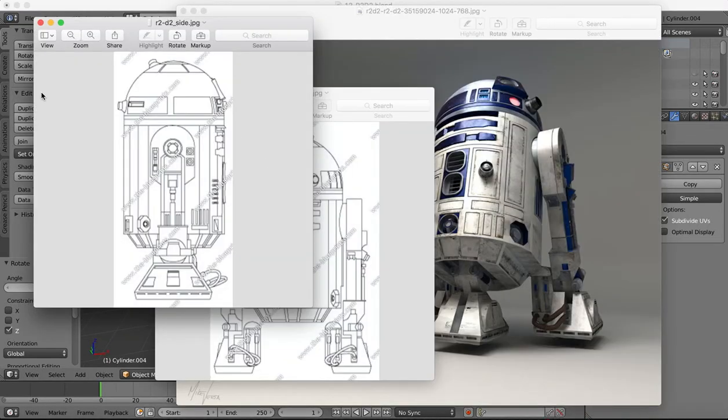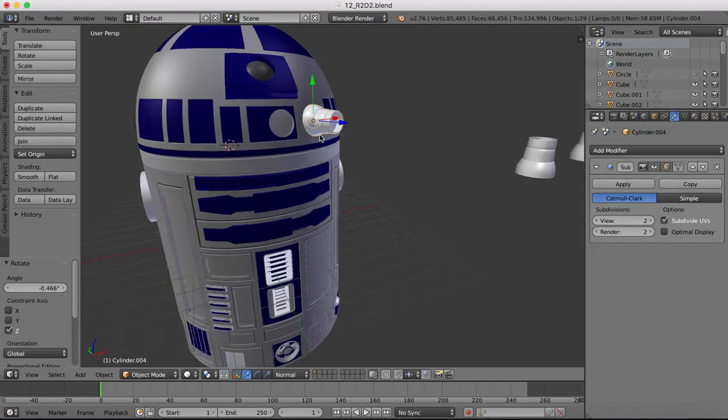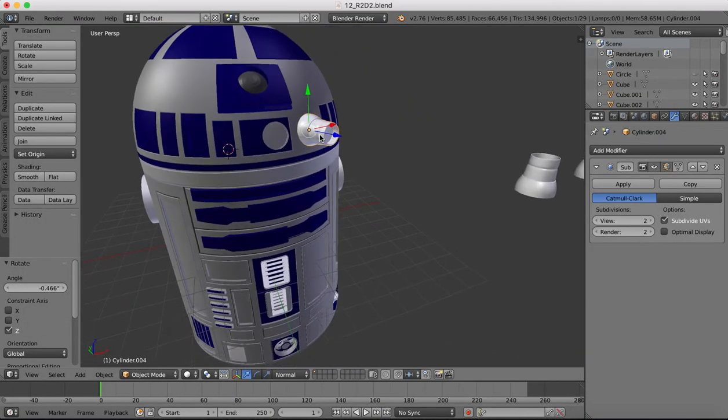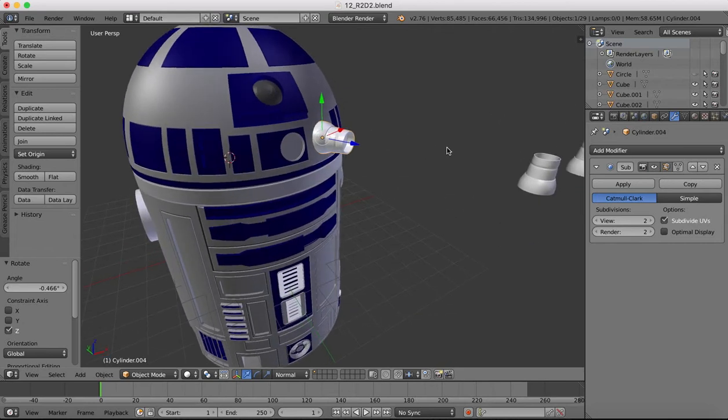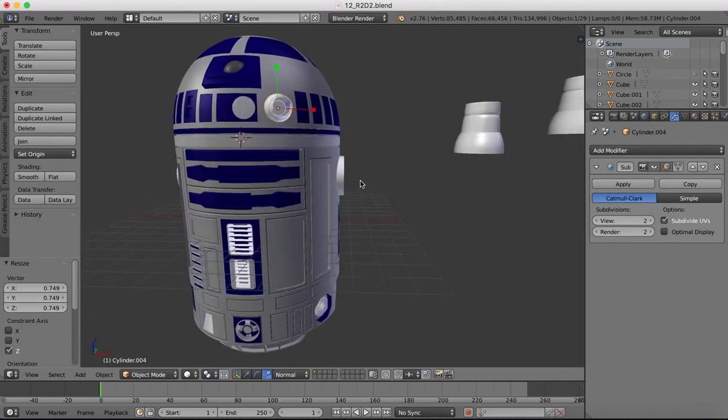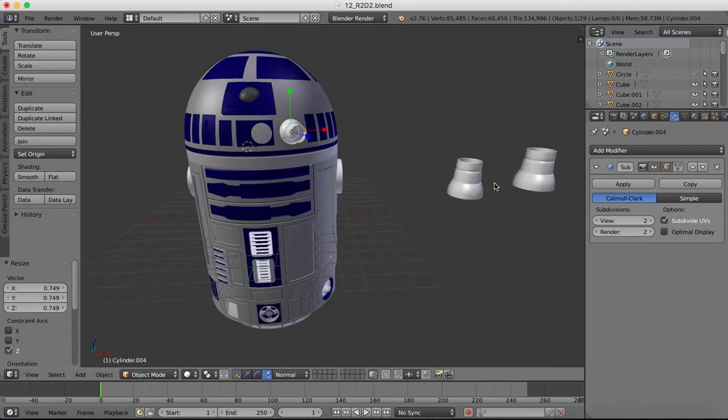Let's check back with a reference image - yes, that does come straight out, so that looks okay. I just want to scale this a little bit on this axis as it sticks out a little bit too far, so I'm just going to scale it in. I'll scale these ones as well by about the same amount.